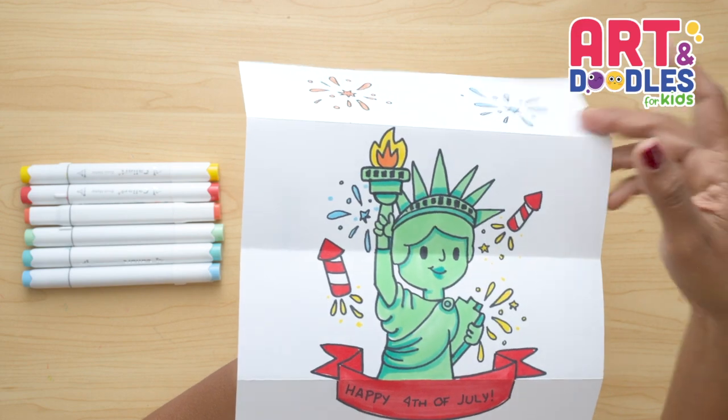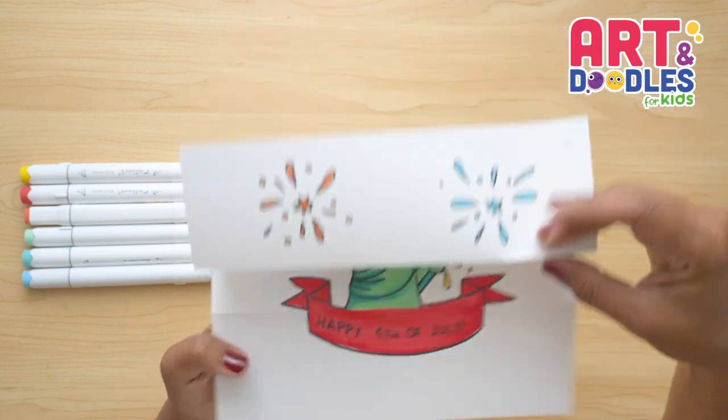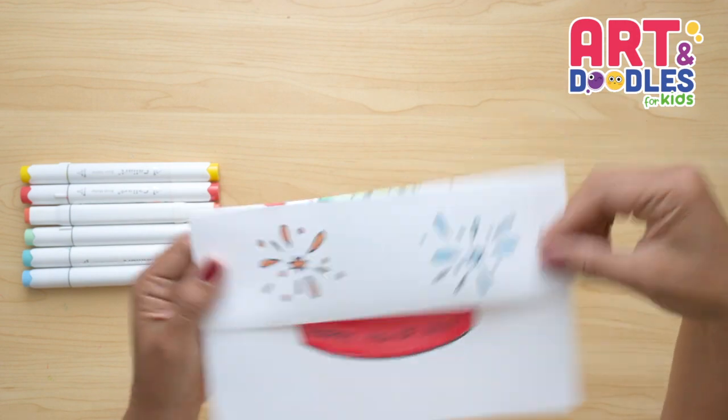Hello Little Artists! I'm Mariana Olson and today we are drawing a folding surprise for Independence Day. Are you ready? Let's do this!